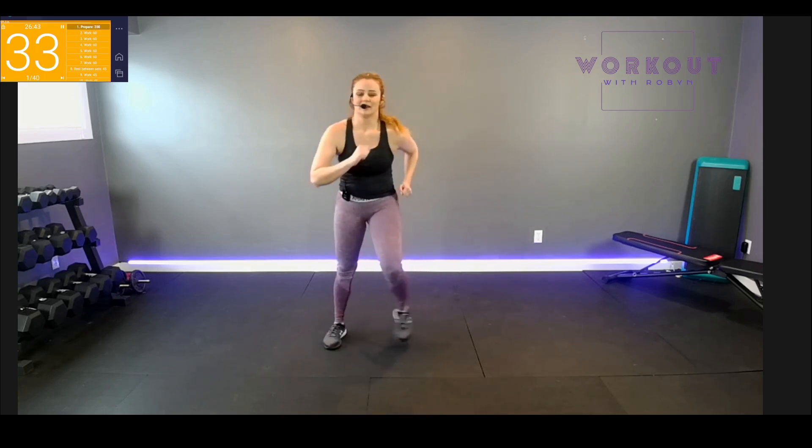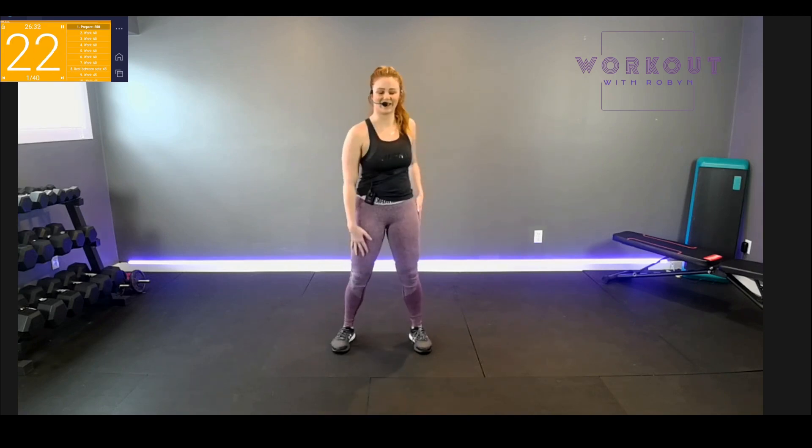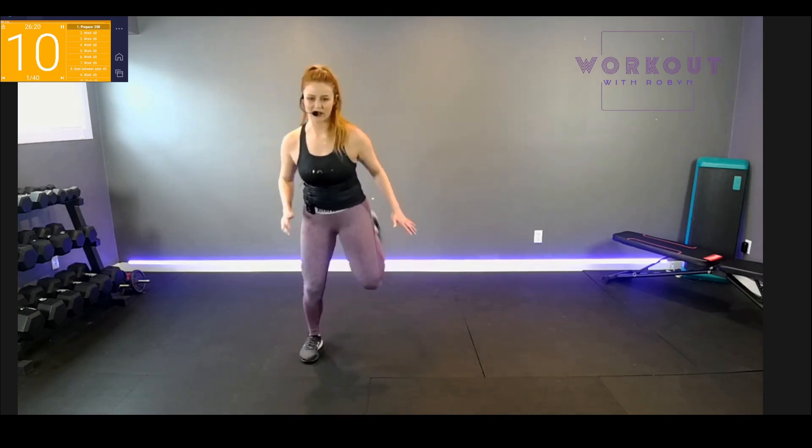Pump those arms. Roll the shoulders back, promote good posture — one at a time, other way, forward and back. Move number one is going to be butt kicks — it's coming up real soon, in about 10 seconds. For a minute, I'll give us some different alternatives to make the minute go by faster.